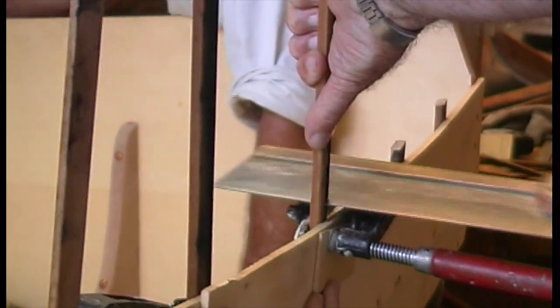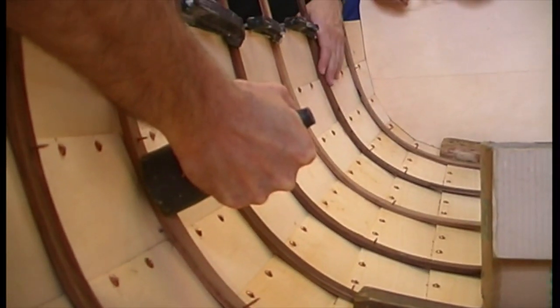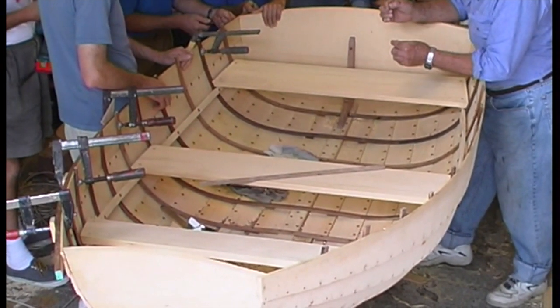Our snub dinghy is planked up with ribs fitted and mostly fastened off. Now we need to start fitting her out with stringers, risers, thwarts or seats, rub rails, knees, and rowlock blocks.